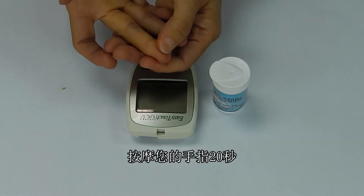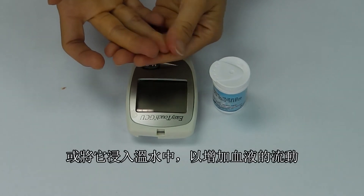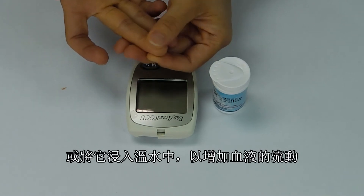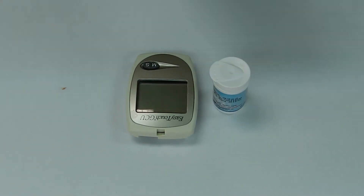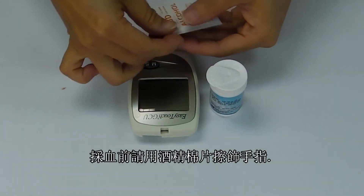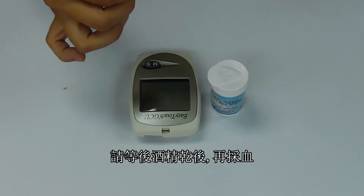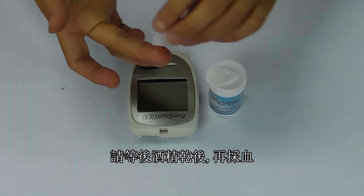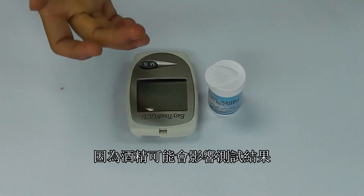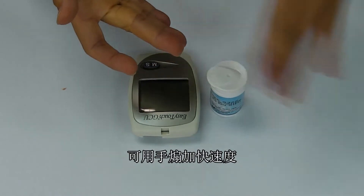Massage the lancing area for 20 seconds or immerse it in warm water to increase blood flow and ensure a more representative sample. Sterilize your finger with an alcohol swab. Be sure that the lancing site is completely dry before testing, as any remaining alcohol may influence the test. Fan dry the lancing site to speed up the drying process.